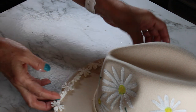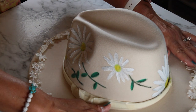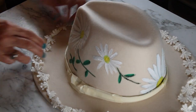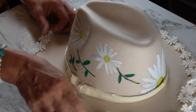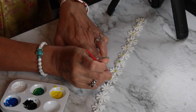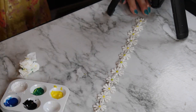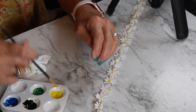I decided to add this trim — it has little daisies all around. The funny thing is that Margarita gave it to me, so I'm going to use it for her hat. I'm going to paint the centers in yellow to make them match the design. I'm also going to iron it because it's a little wrinkled, and then I'm going to glue it to the trim of the hat. That's going to take it to the next level completely.